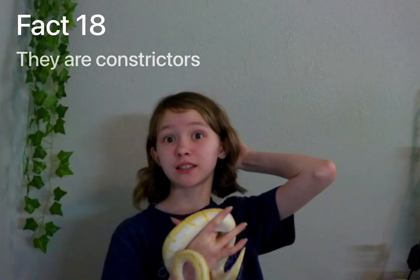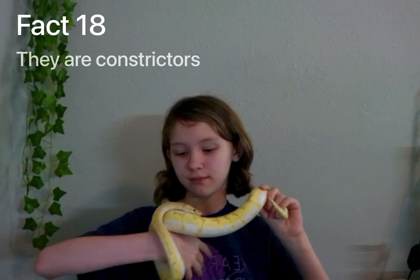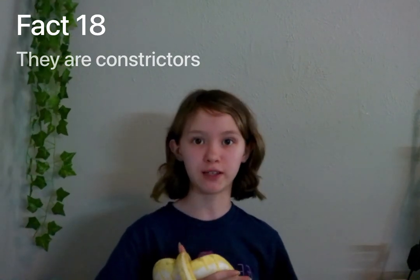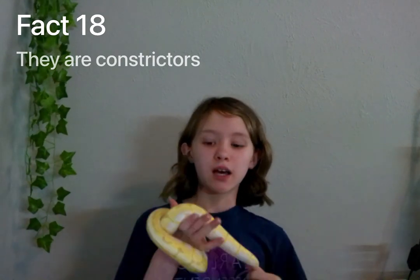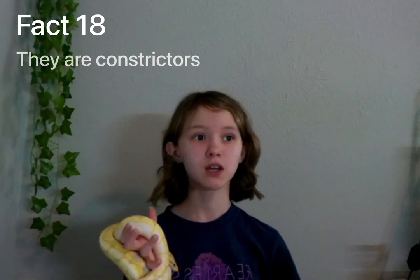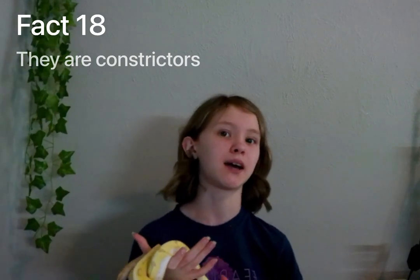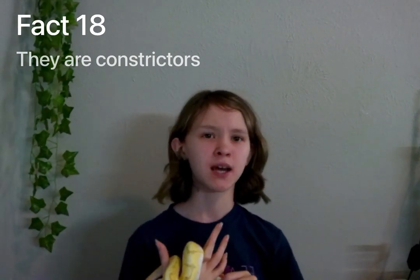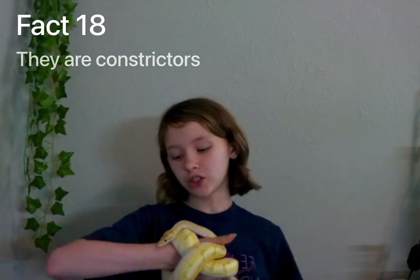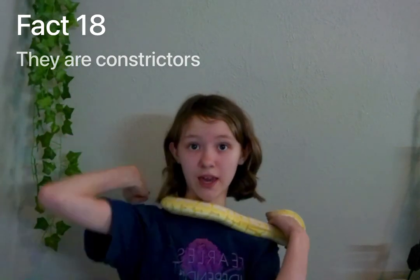Fact number eighteen: they are constrictors, which means they squeeze their prey to death. Though most of the time they don't know their prey is already dead. A lot of people thought that because they were constrictors, they didn't have teeth. Don't confuse constricting with not having teeth — they do have teeth and they do bite occasionally.